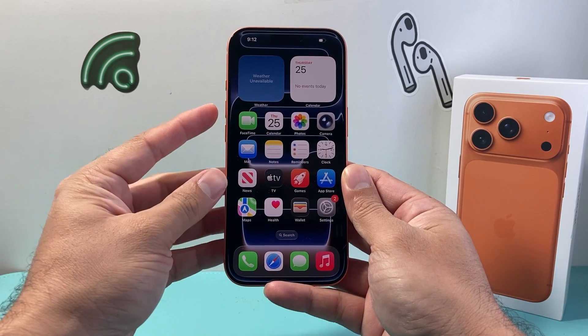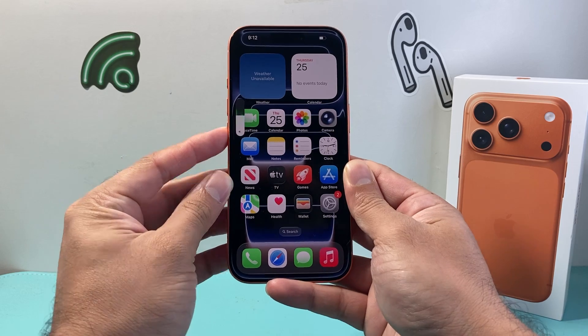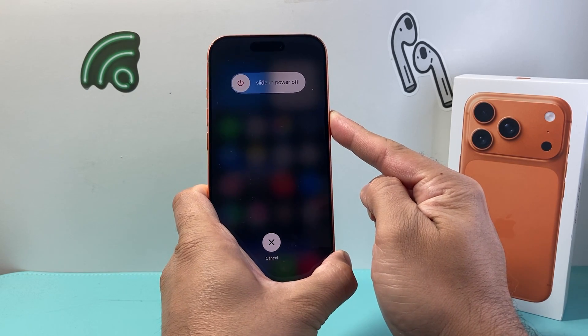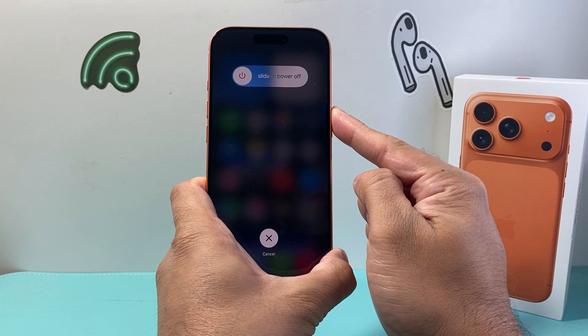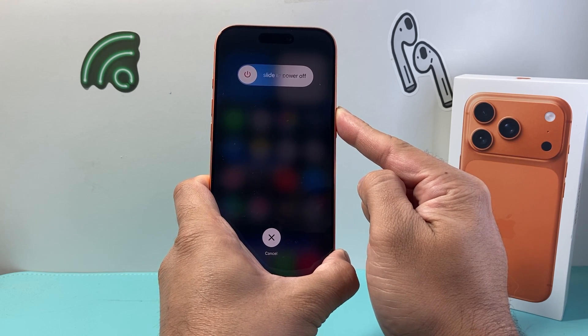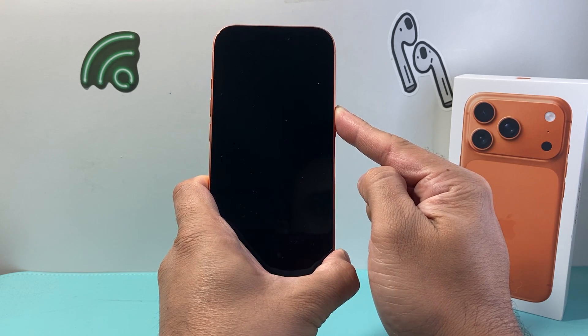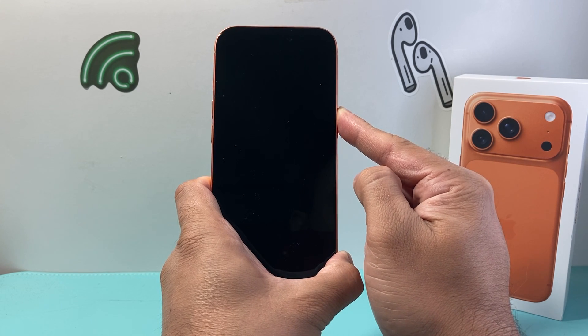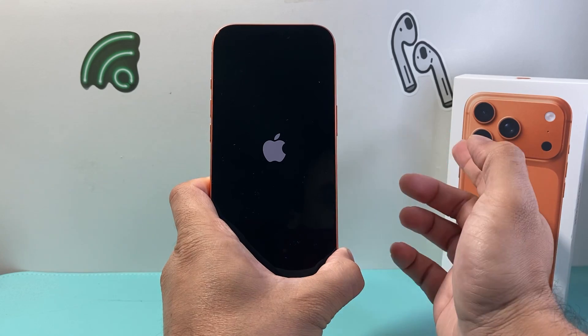Just to show you one more time — volume up, volume down, and then hold down this side button. This process should take no less than 20 to 30 seconds at most, but it's a quick and easy way to fix that frozen, stuck, or unresponsive iPhone.